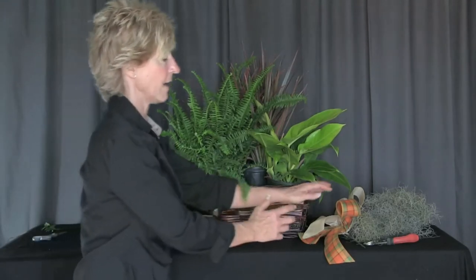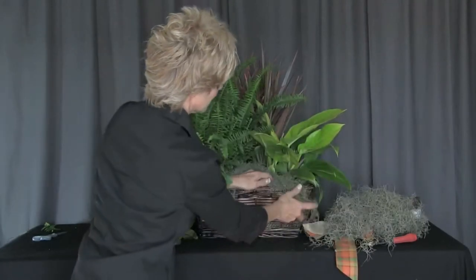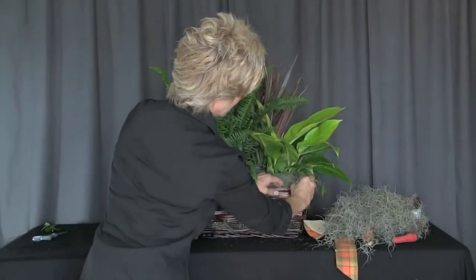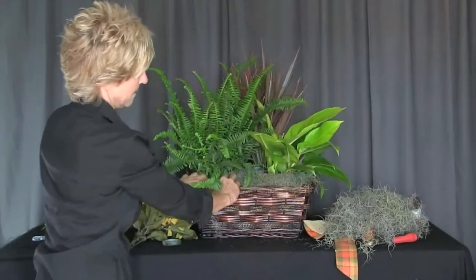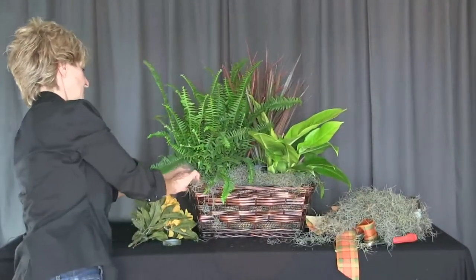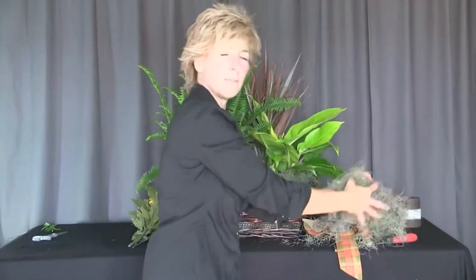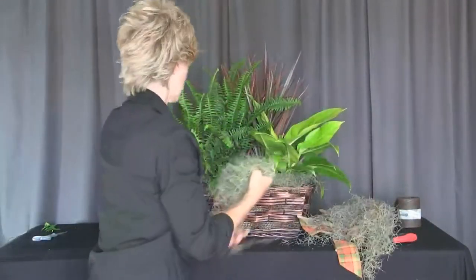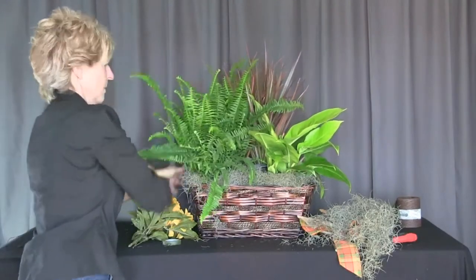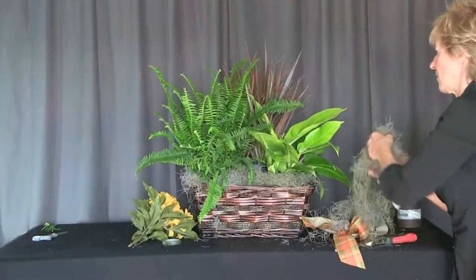Now in order to cover that up, we have some Spanish moss, and we're just going to take this Spanish moss and place it just around the basket, covering the lips of the pot on the sides, and of course then we're going to do that on the back side too. We always have to be mindful of what the customer is going to see, whether it be sent to a home, or a tribute somewhere. You just need to be very professional in what they're seeing.